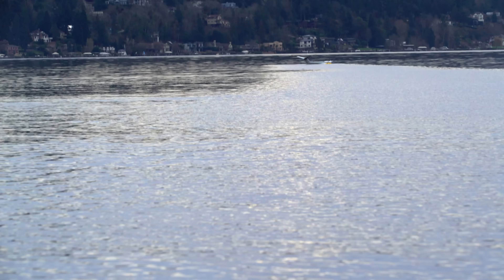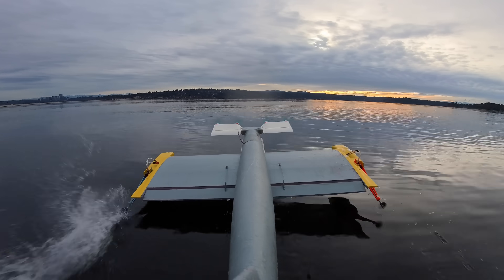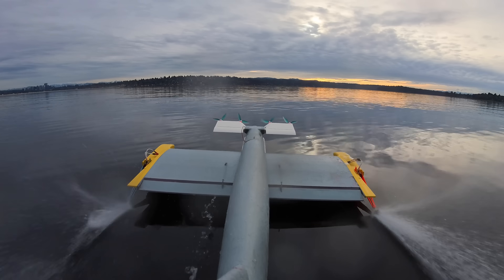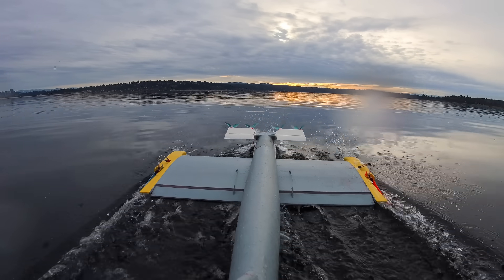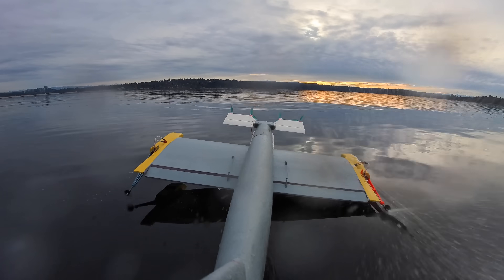But then this happened — holy crap, it actually kind of just worked. And I wasn't even recording; this onboard footage is the only evidence I have. But if you look carefully, you can see that the air motors throttle down, but it continues to go because it's being propelled by the water motors. The air motors are still spinning, but they're just freewheeling from the oncoming wind — they weren't actually providing any thrust here. It didn't last for that long, but it did go for a little while. So that was really cool to see.